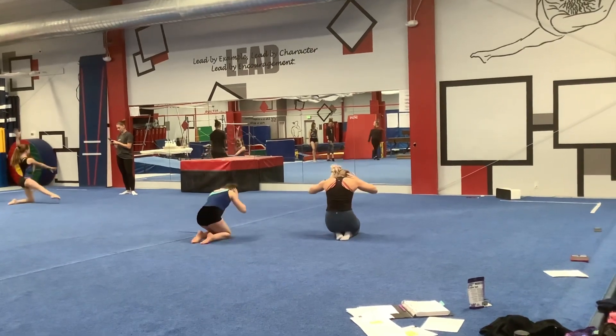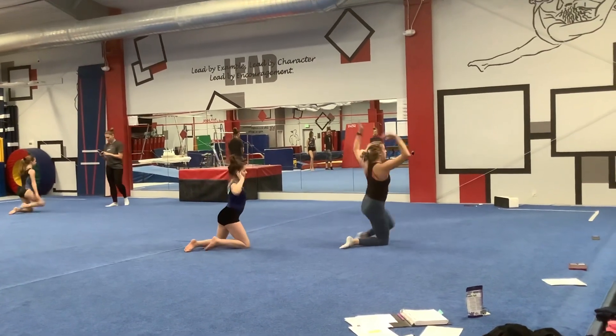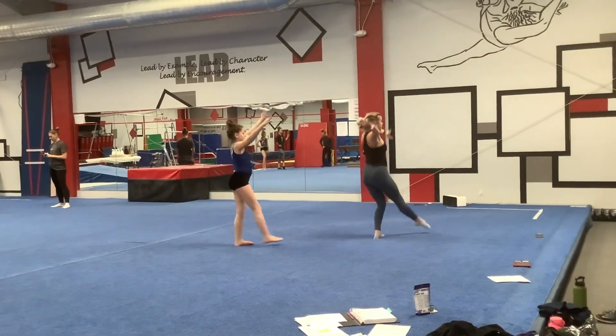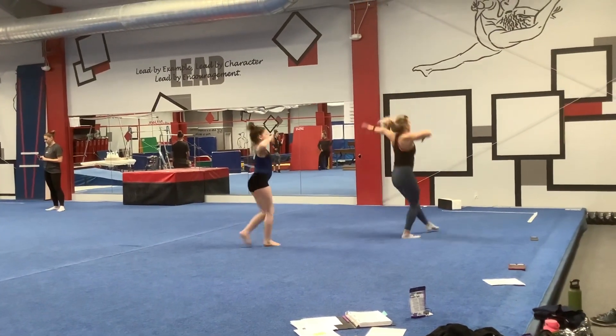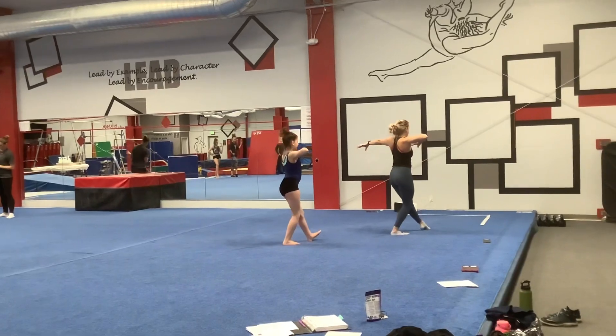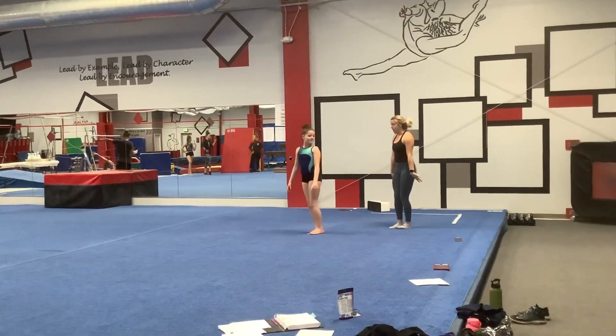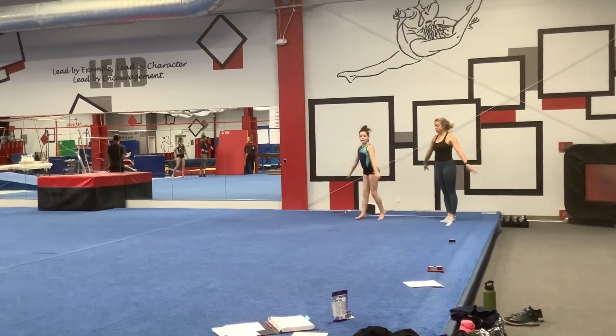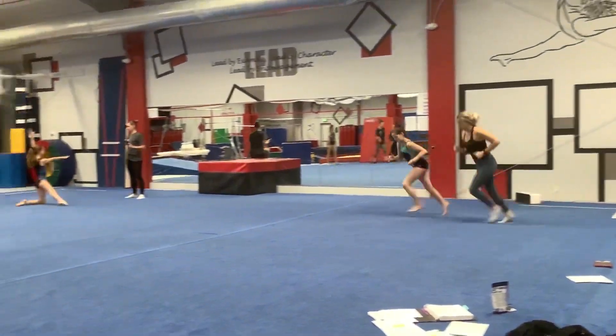And then in. Out. Lunge. And then pause. One. One. Two. Three. Hop. And then push back. And present. Head back. Good. Okay. All right.